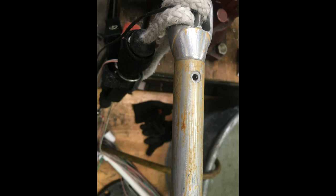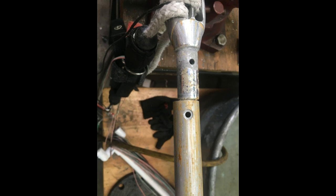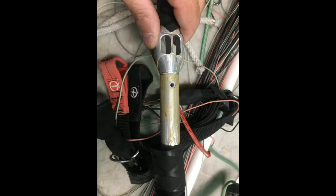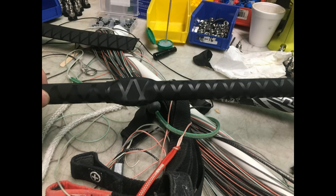Drill out the rivets on one side. That is after it has been drilled out. Then you can slide the heat shrink on one side and heat it up. Then the other one, you have to pull the heat shrink back, then rivet it together, then stretch it back across and heat it up. That is after it has been done.